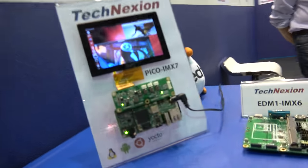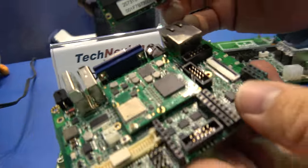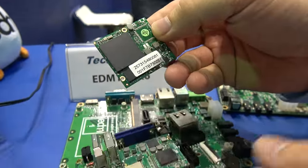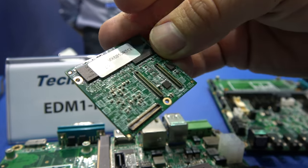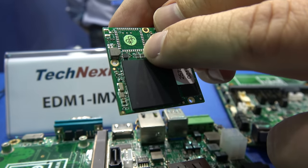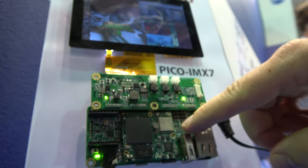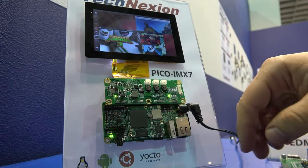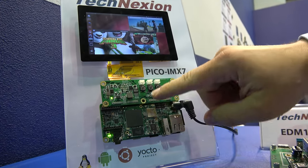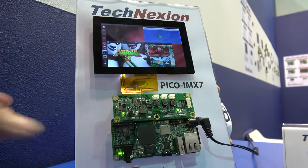And you're also showing IMX7 over here? Yes, right here. That's our modules — we call them the Pico modules because they are extremely small, only 40mm x 36mm. You have the IMX7 processor, the RAM, eMMC on the back, and options for Wi-Fi. The IMX7 is dual core — Cortex-A7 with a Cortex-M4, so you've got three cores. What we're showing here is that it's not getting hot when running on a 5-inch display with multiple videos. It's perfect for automation.